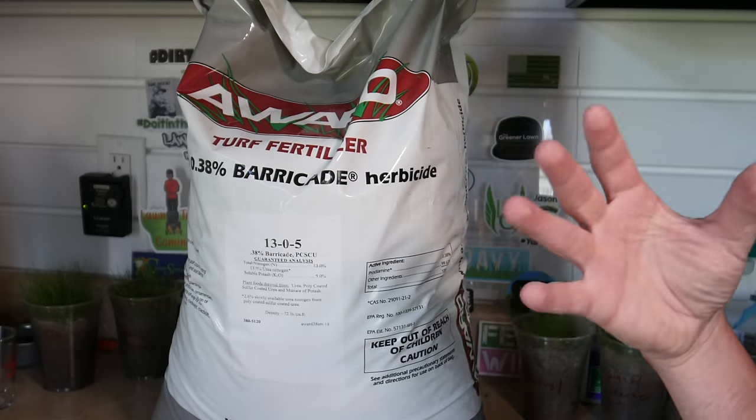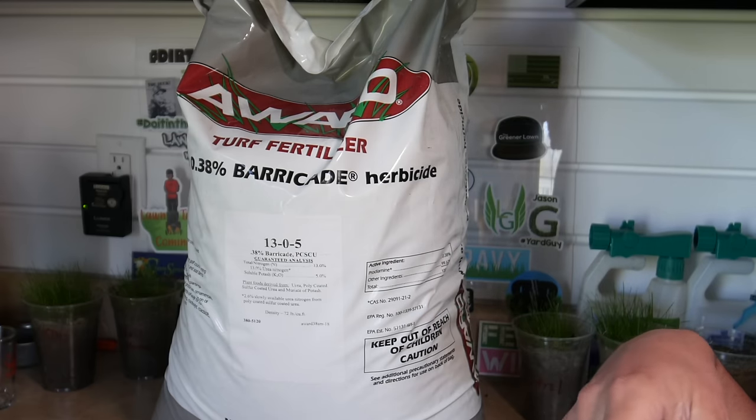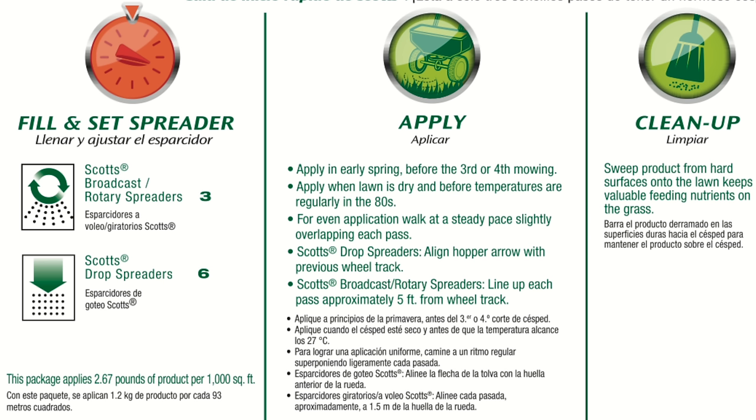If you have turf supply places in your area — the kind a lawn and landscape pro company would use — homeowners can often go in and buy standalone bags as well. It usually comes in cheaper than Home Depot. The reason more people prefer Home Depot is those bags are designed for homeowner use with spreader settings on the back. Bags from turf supply stores are designed for pro spreaders, which is the only difficult part. There's nothing wrong with getting something at Home Depot if you want the ease of use.